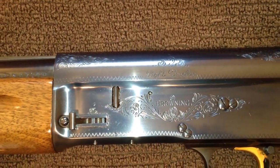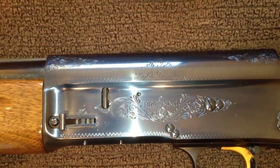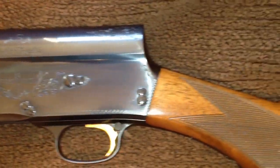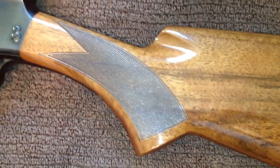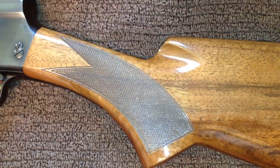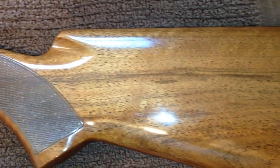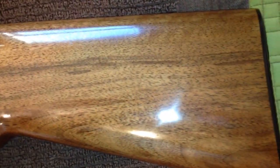Before anything happened to the gun, before it got nicked up or anything, I wanted to take a few pictures and share those with YouTube. So this is what the stock looks like — walnut stock as it was prepared at the FN factory in Belgium. Just going to take a quick shot of the butt plate.